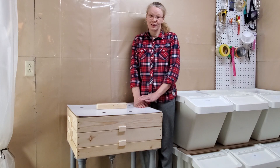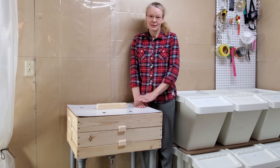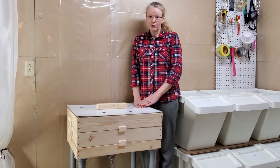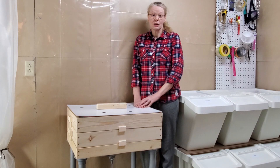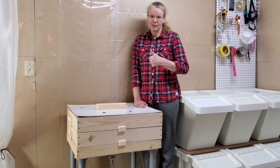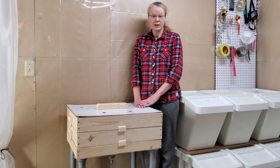Here it is all finished — the flow-through vermicomposting bin. I think it turned out quite nice and it is ready for the worms to move in, which I will show you in Part 2 of this video series along with some more detailed information. If you don't want to miss it please subscribe — it's free and you'll always get a notification when we upload a new video. If you found this video useful please give me a thumbs up, and if you have questions or want to share your own experience with this type of composting, please do so in the comments below. Thanks for watching!